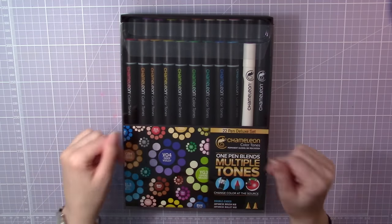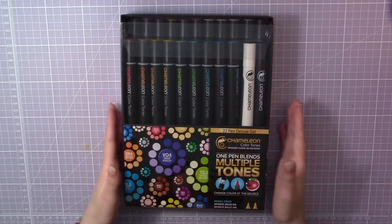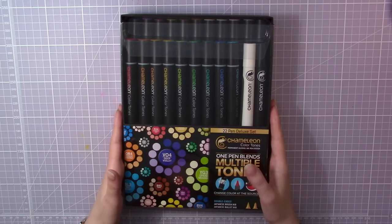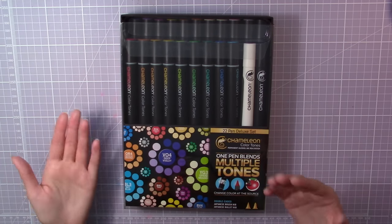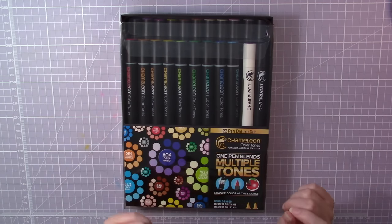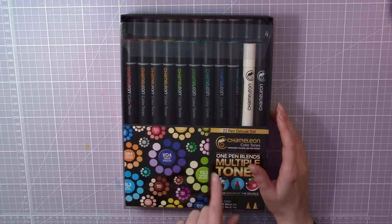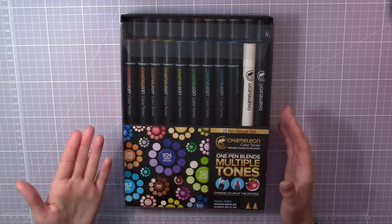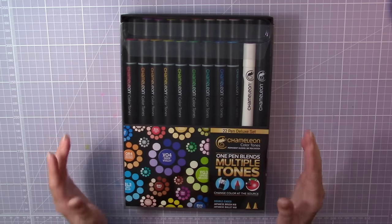I will leave a link down in the description to where you can purchase them if you find them interesting. The chameleon pens are a brand new type of markers that allows you to do many different shades of the same color with one pen only. So if you want a lighter violet, a medium violet, or a darker violet, you can do that with the same marker.